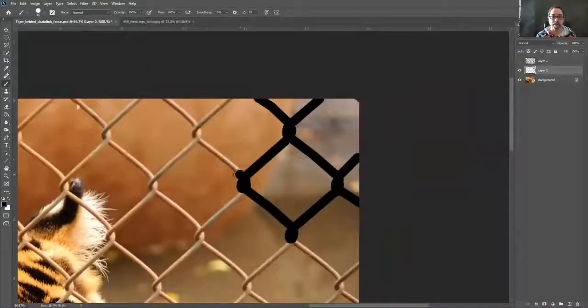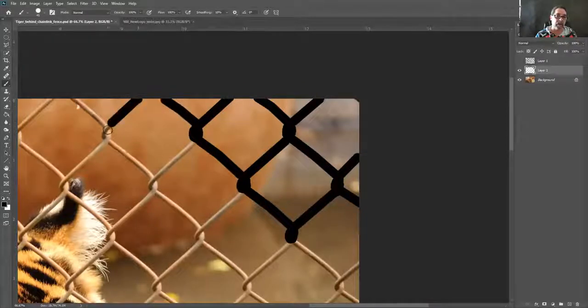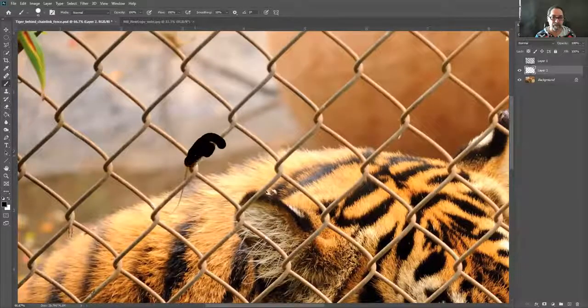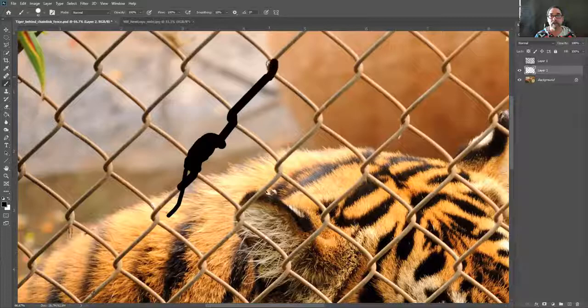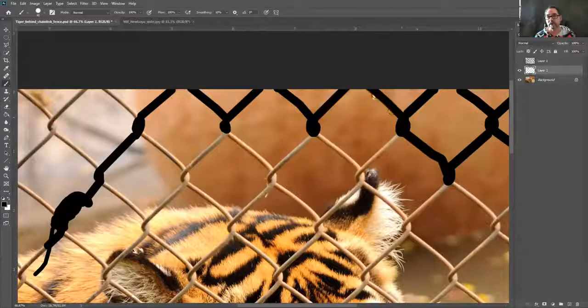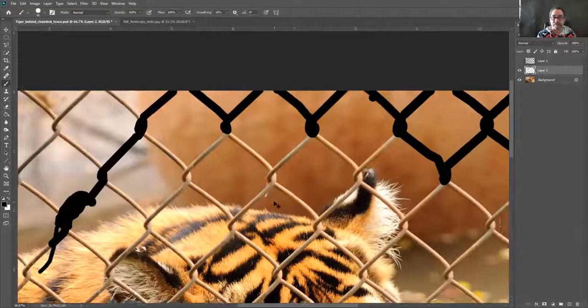So I'm going to zoom out so you can see — all I'm doing is painting black right over this chain link fence. Anywhere we don't want anything in our final picture, we paint black. For example, this image has a little chameleon, so I can paint him too. I'll make the brush a little smaller to get his tail more exactly, then go back up to the fence.